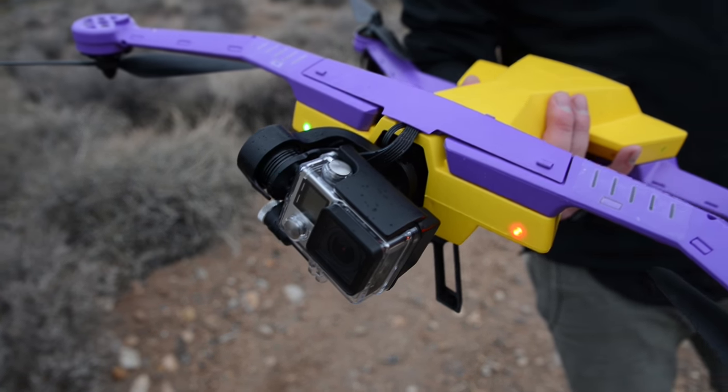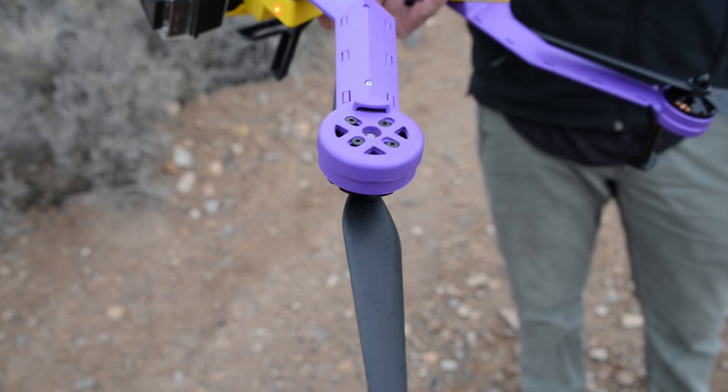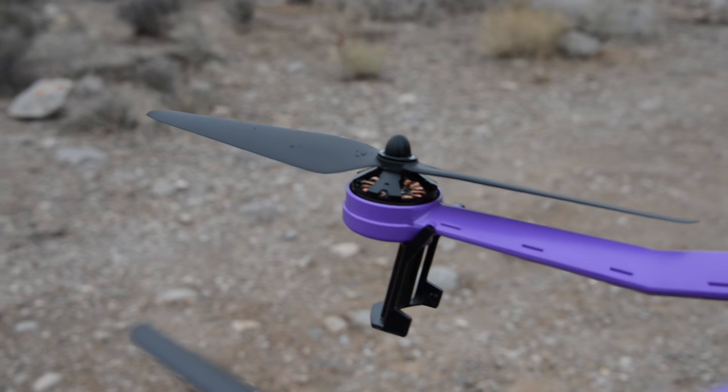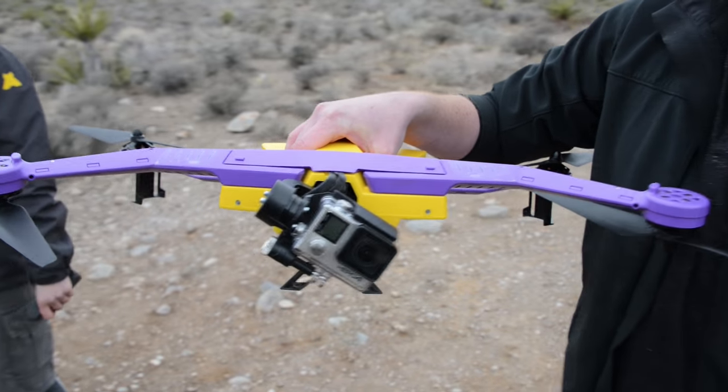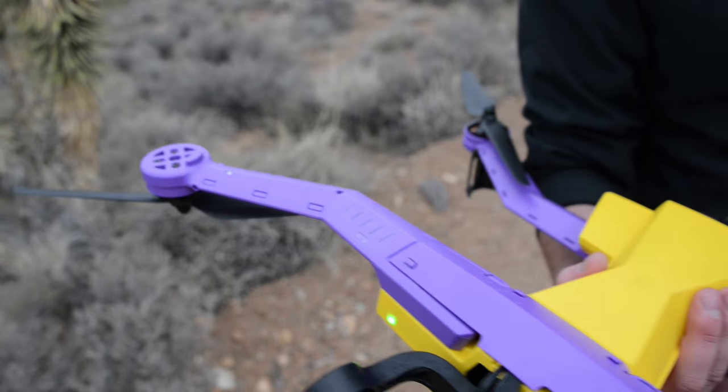You probably can't tell just from looking at it, but this thing is absolutely stuffed to the gills with sensors. It's got accelerometers, it's got LiDAR, it's got barometers to tell how high it is off the ground. And all of that stuff works in concert to basically tell it where you are in space and keep the drone at the same height.